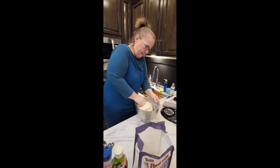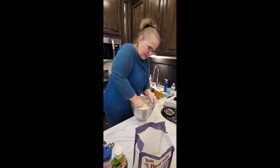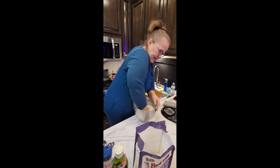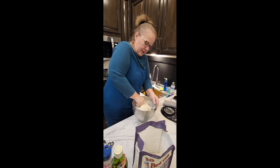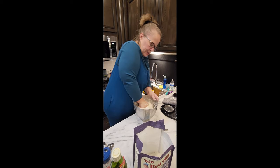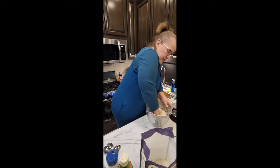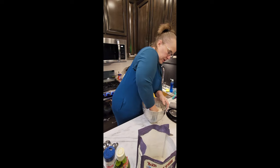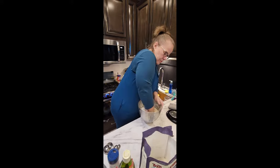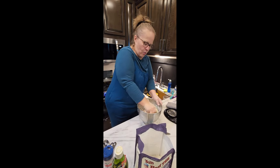Almost there — gotta work this last little bit in. When it's ready, the dough has a little bit of a shaggy outside. You don't want to overdo it — don't mix until it's glossy and shiny on the outside. You just want to create enough gluten. Then you let it rise for an hour.